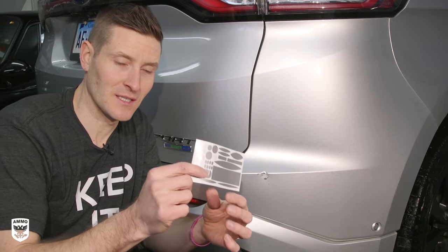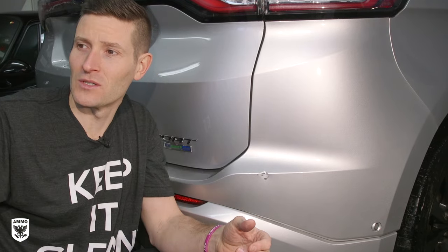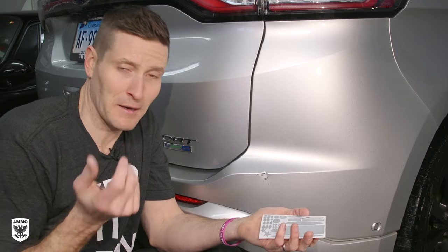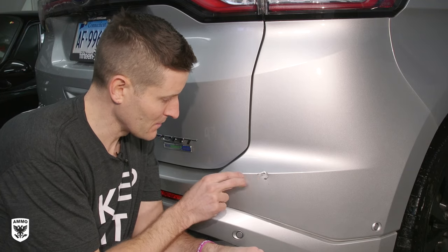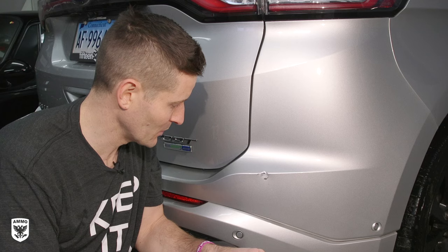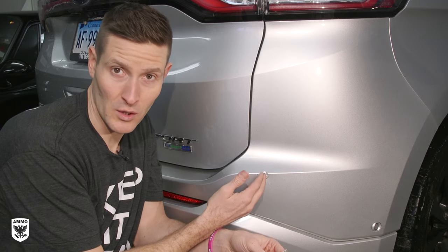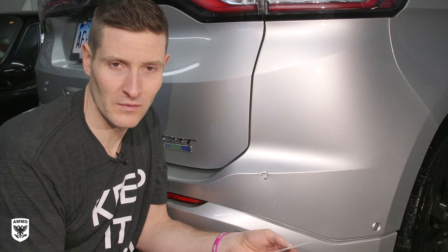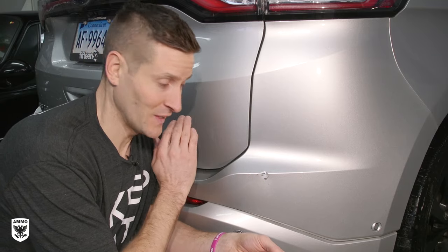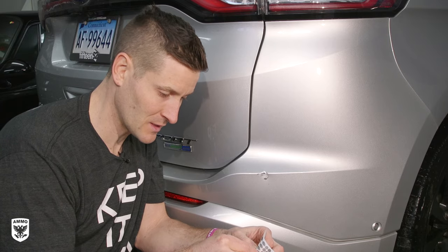I'll be honest with you — they send these little stickers as well, not really sure what the star one is for, but they sent a bunch of different little pattern cutouts. Never seen this before, let's give it a whirl. With this bumper scuff I have here, there's a little bit of a ding with the scuff as well, which is super annoying, so I'm going to have to use some putty. I wanted to try this one first to show you that I think I'm going to go the putty route. I tested this and it's actually surprisingly quick and easy and pretty good.